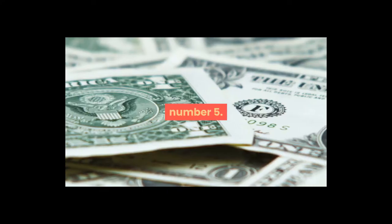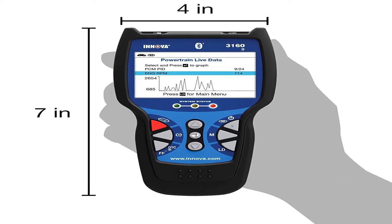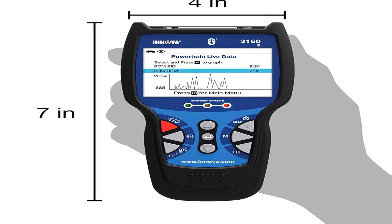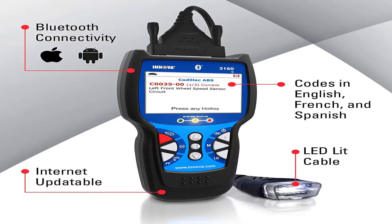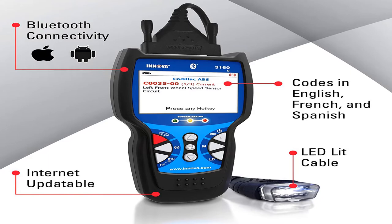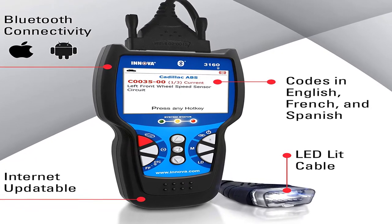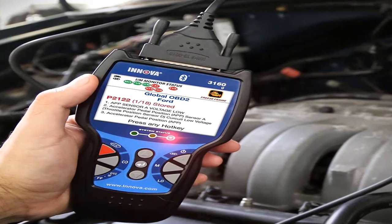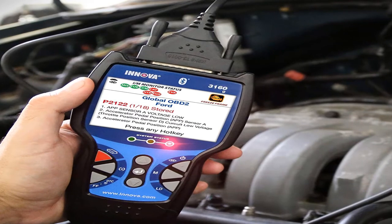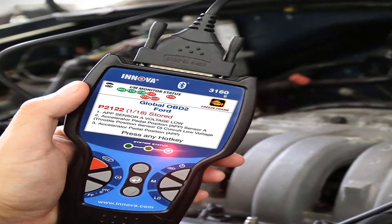Number five: brand name Anova. Bluetooth, large screen, reads and clears check engine lights on any foreign or domestic 1996 and newer OBD2 car, light truck, SUV, and hybrids. Reads and erases ABS and SRS trouble codes on most OBD2 domestic, Asian, and European vehicles. Resets oil light on popular OBD2 vehicles.